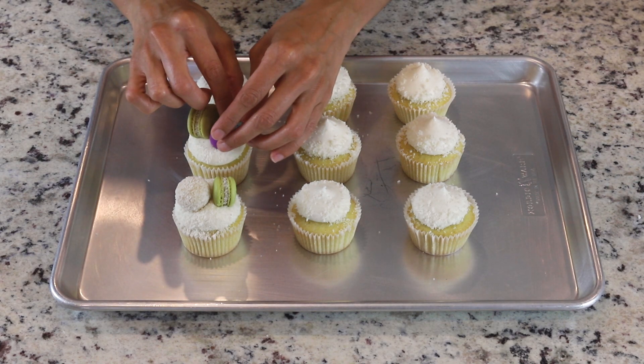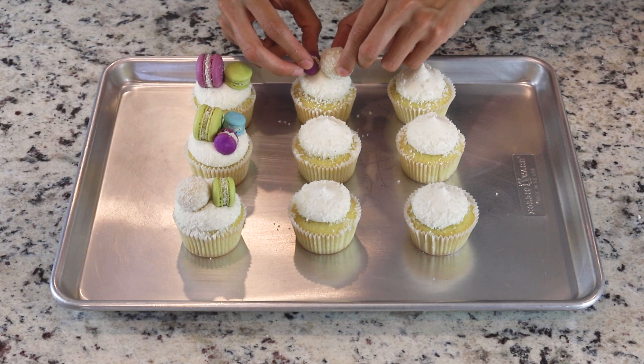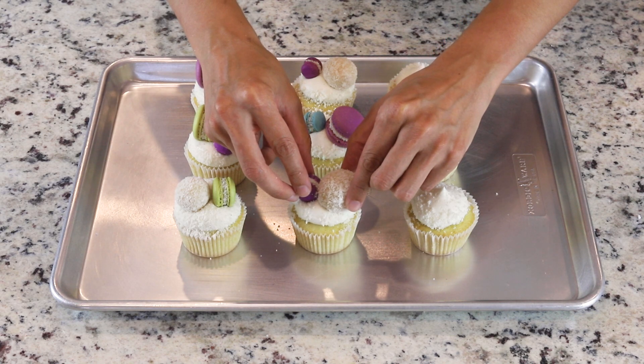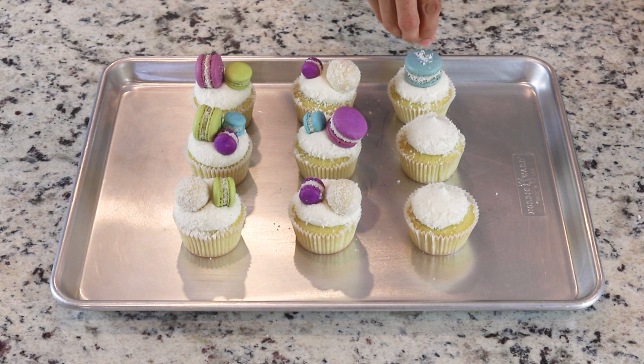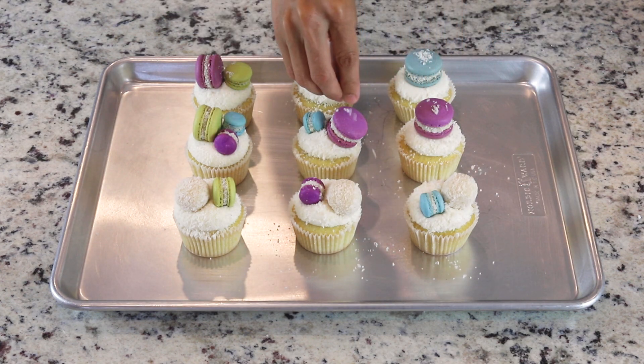I decorated the tops of my cupcakes with coconut fudge filled macarons and coconut fudge truffles. Both recipes can be found on my blog, piesandtacos.com. I will put links down below in the description box.